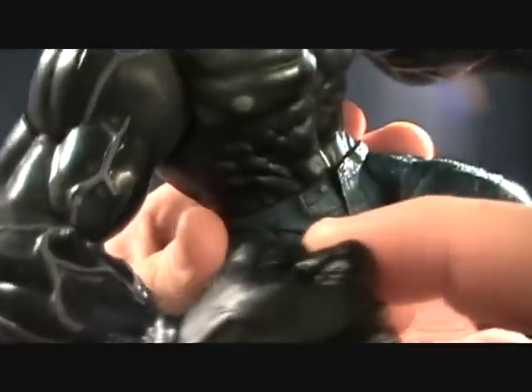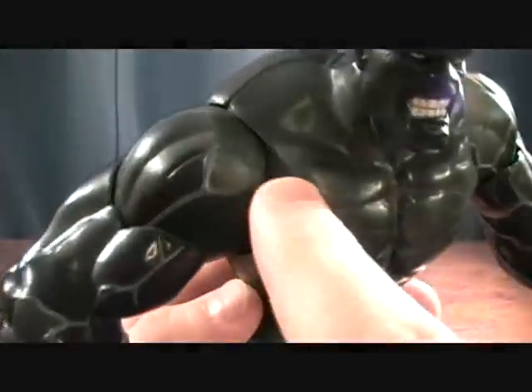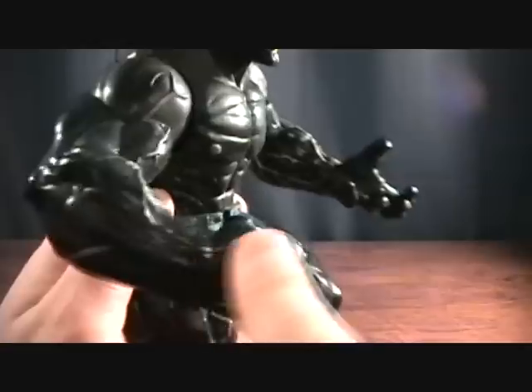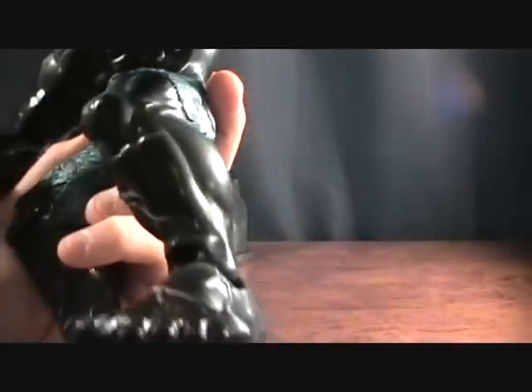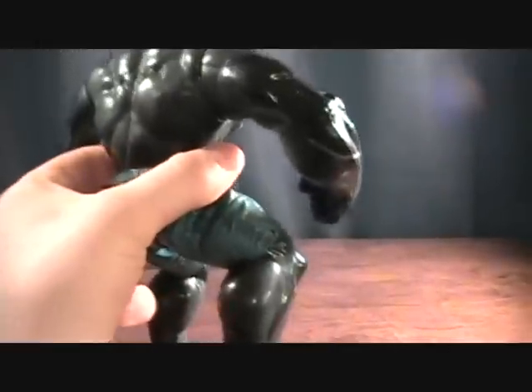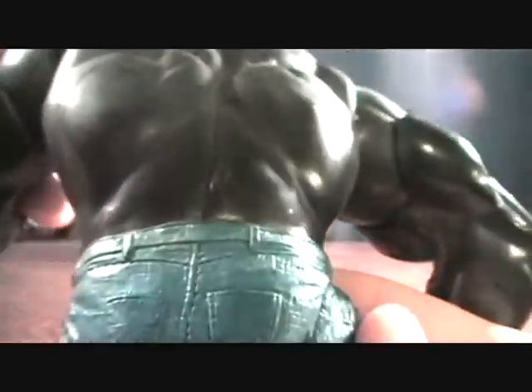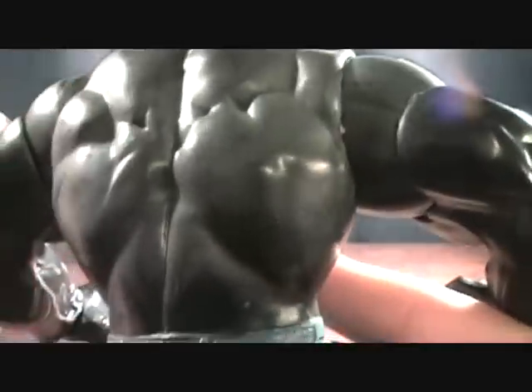Looking at the figure, there are just these little paint mars all over it — the paint quality just isn't as good. There's all these seams, and you can see all the plastic seams really well. It just doesn't look half as good — on the back it's just all these different chips and mars and scuffs. It doesn't look like battle damage to his skin, it's just from the paint — it just doesn't look very good.